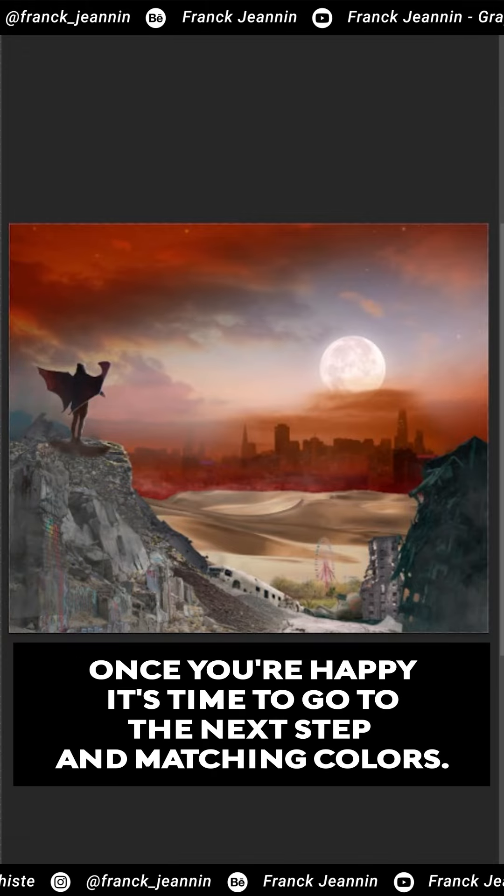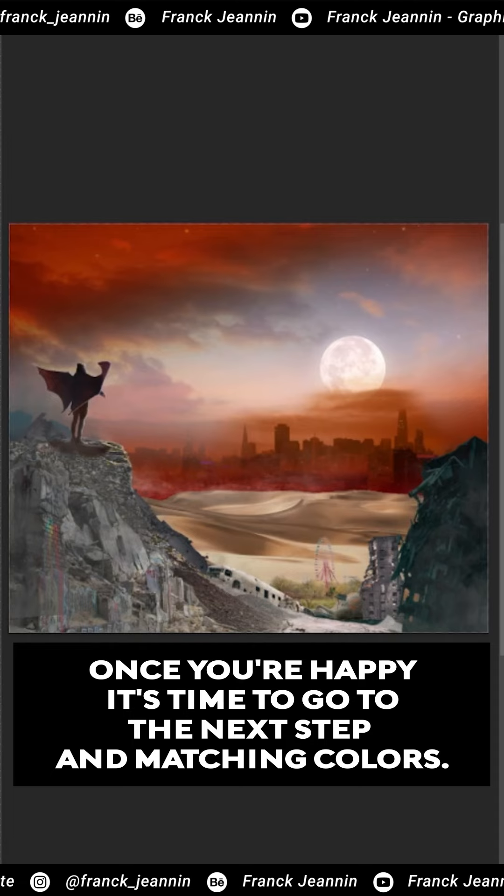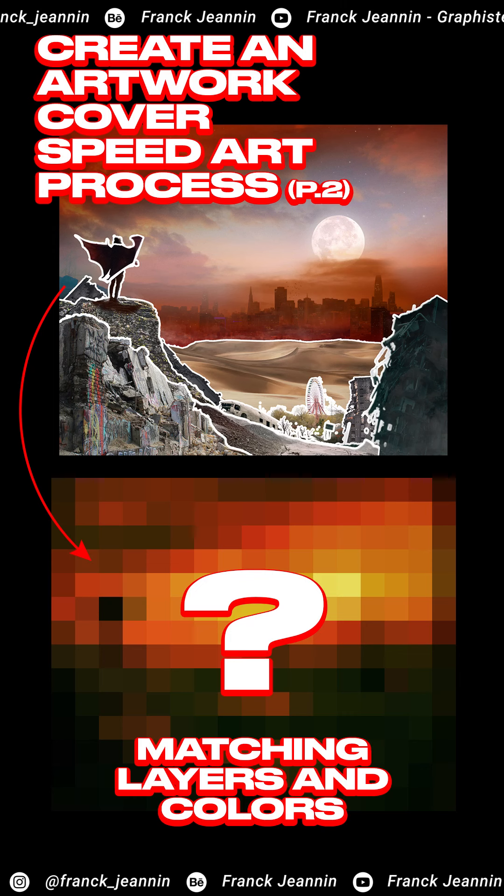Once you're happy, it's time to go to the next step in matching colors. See you in the next part.